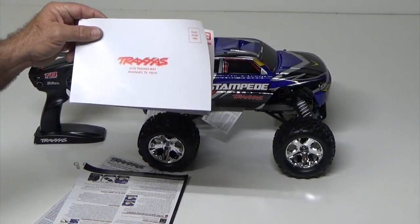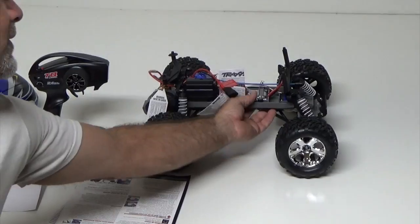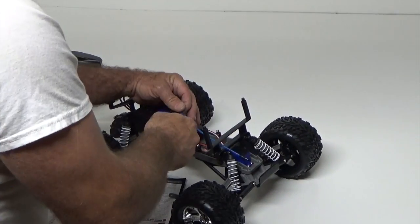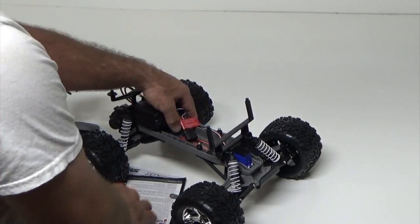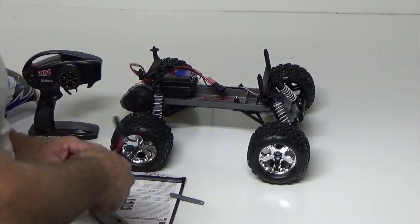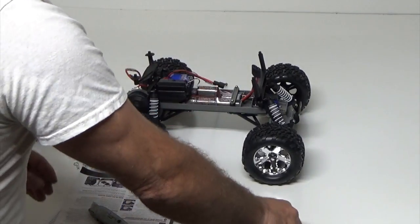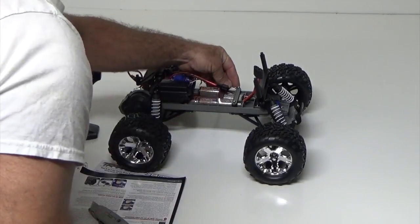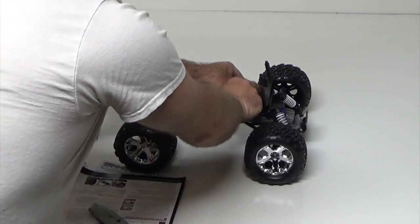Don't forget to register your model on Traxxas.com or fill out the form and send it in. Speaking of that, let's find out where the serial number is — it's under the battery. There it is underneath the battery. That's your serial number — that's the number you use. Keep your receipt, and that way you can register because on the website they're going to ask for the store location address so they know where you bought it and can verify it to give you the warranty service and technical support.